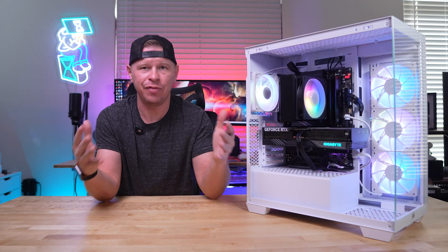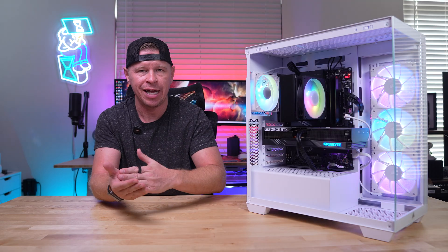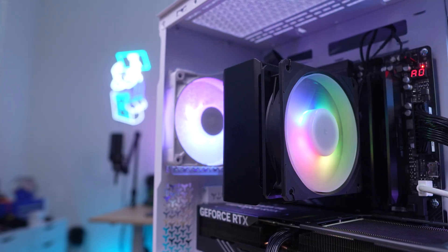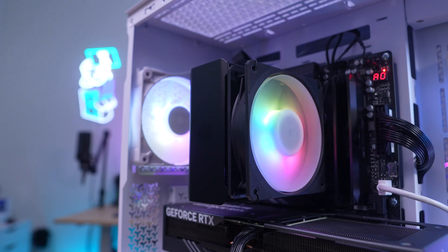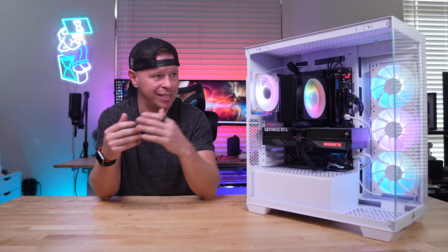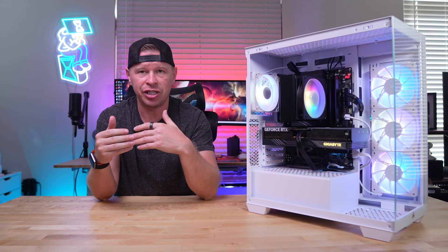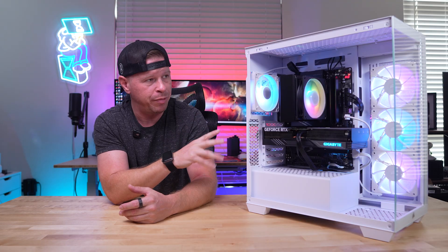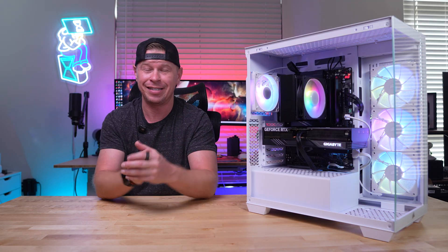Cooler Master's Hyper 212 series has essentially been iconic over the years, loved for providing adequate performance at a really good price. In testing, at idle this cooler is actually better than a lot of the dual tower, dual fan coolers we've tested on this new test system. Even at load, while it got beat out by those other coolers, it still kept our CPU under the TJ Max with no thermal throttling, and for most people running their CPU at stock this is going to be a great cooler. If you're a system builder, this is the cooler you'll throw in all your client PCs — very affordable, super easy to install, doesn't block your RAM, and it's very quiet.